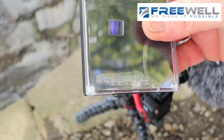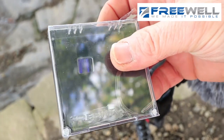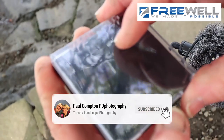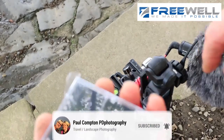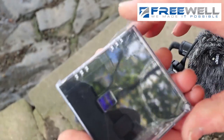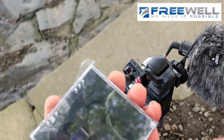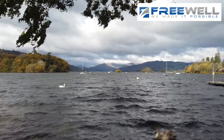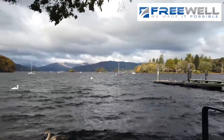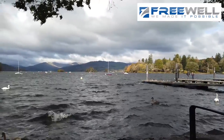Freewell have been kind enough to send this to me along with another filter I'm going to show you in a moment, and I'll basically do a little review on it. I'm not being paid by Freewell at all. This is just literally a review on my little Osmo which you can see down here below. I'm going to take it out of the box and show you what it does by putting it on the Osmo. I've got the Osmo on record, I've just started recording with it.